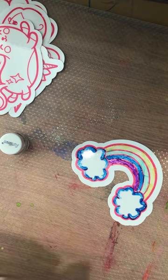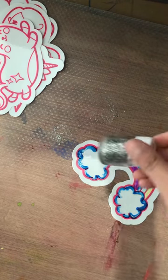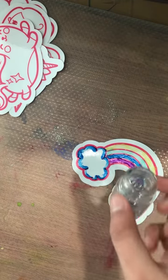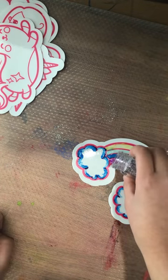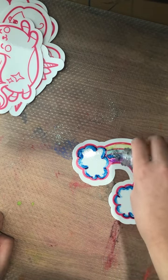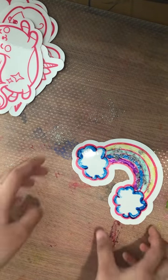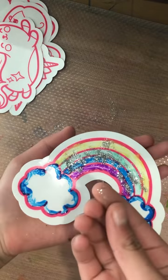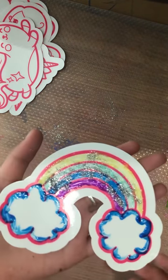We are done with this rainbow one! Let's put some glitter on it. Here we have the glitter — we're just going to sprinkle a little bit at a time so we don't waste it all, because we're going to use it on other cling things. I'm going to sprinkle it on the rainbow. I'll try spreading it evenly — maybe try blowing a little air on it. Okay, I think it's done!